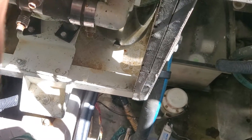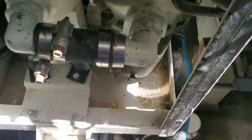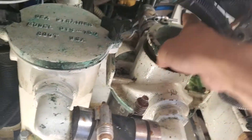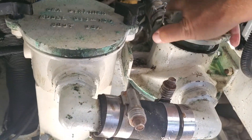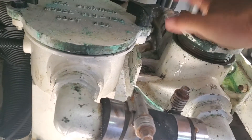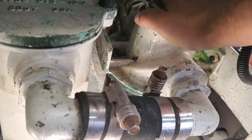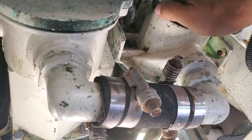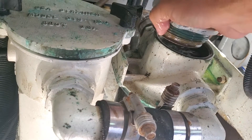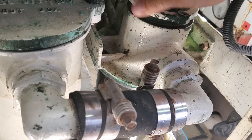We place it back in gently. At this point we place the strainer cap. The strainer basket was not all the way in, and this is the reason why the cap was not going in.